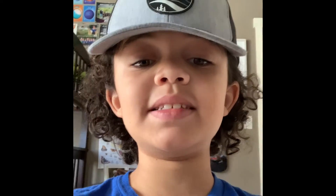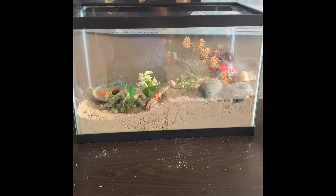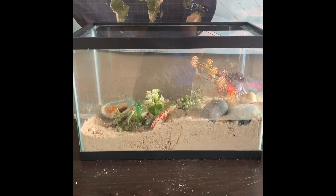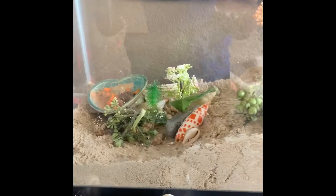The next thing we're going to be talking about is their cage. This cage right here is about five gallons, and it is a good size for at least two hermit crabs. And in your hermit crab cage, it's good to have at least three inches of aquarium sand for your hermit crabs to dig, because they like to burrow.